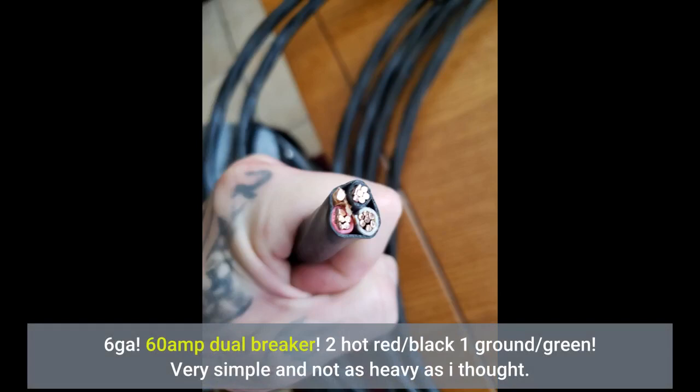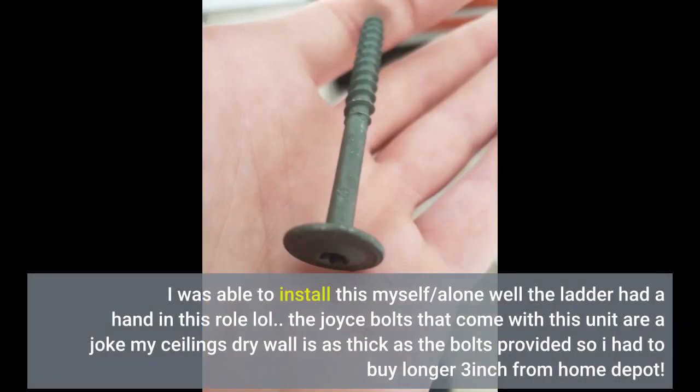Very simple and not as heavy as I thought. I was able to install this myself/alone. The joist bolts that come with this unit are a joke — my ceiling's drywall is as thick as the bolts provided, so I had to buy longer 3-inch bolts from Home Depot.